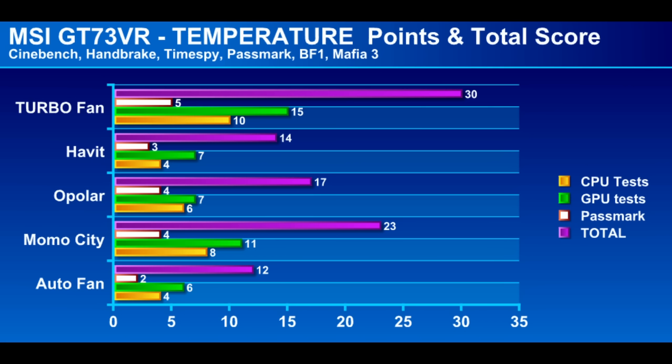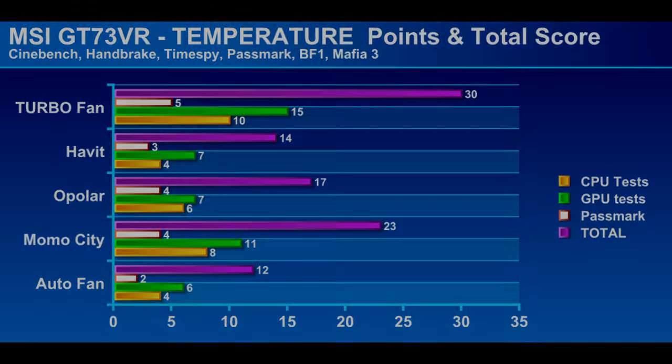The total temperature scores are shown in purple using the same scoring system. The turbo fan won every event, which is probably not surprising as it's the loudest fan. Next in line for cooling performance was the other loud fans — the Opula and the Momo City. At least the quiet Habit fan did beat the auto fan. The turbo fan reduced temperatures from stock by about 14 degrees Celsius on average — pretty impressive. The Habit cooler reduced temperatures by about two degrees, the Opola cooler by three degrees despite not fully covering the exhaust vent on the MSI, and the Momo City cooler reduced temperatures on average by four degrees.